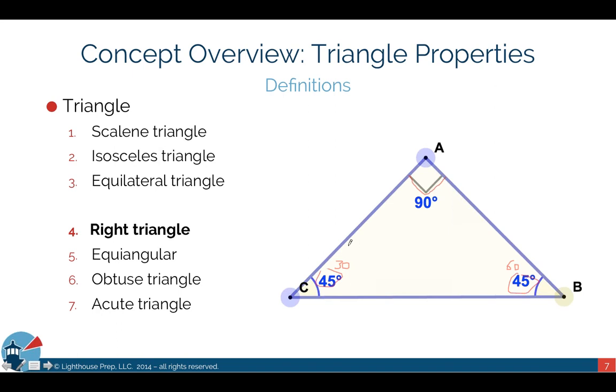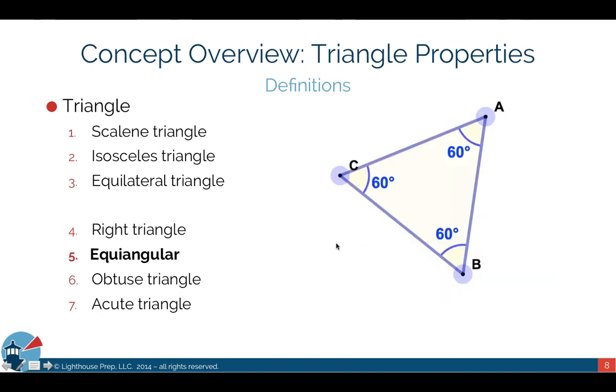The equiangular triangle is similar to the equilateral triangle. The difference is that it's defined by its angles rather than its sides, but the properties end up being the same — all sides are still equal.